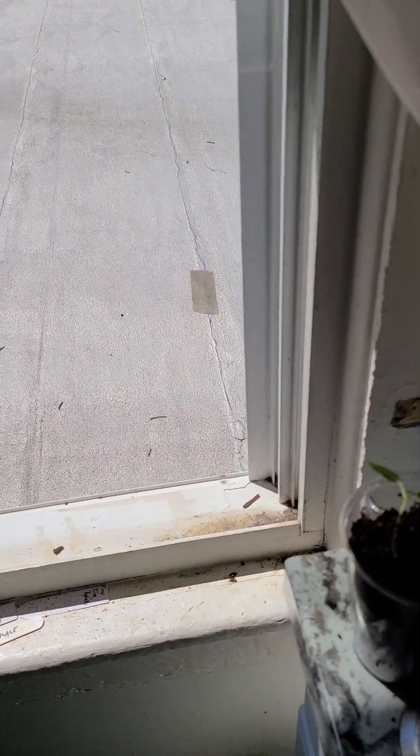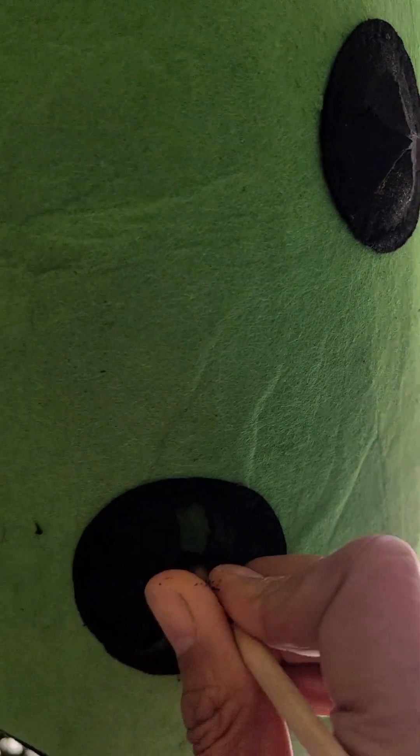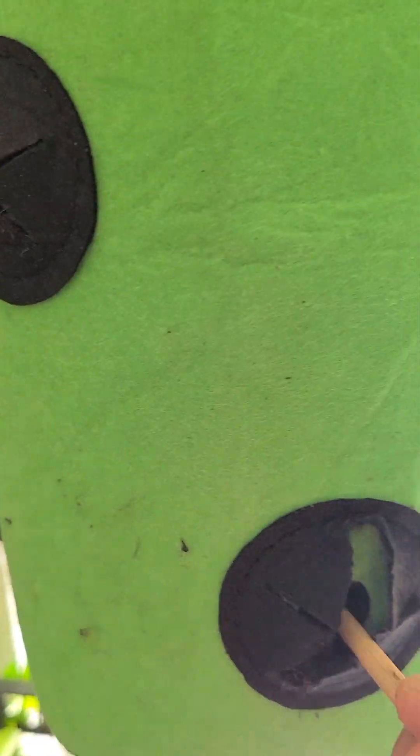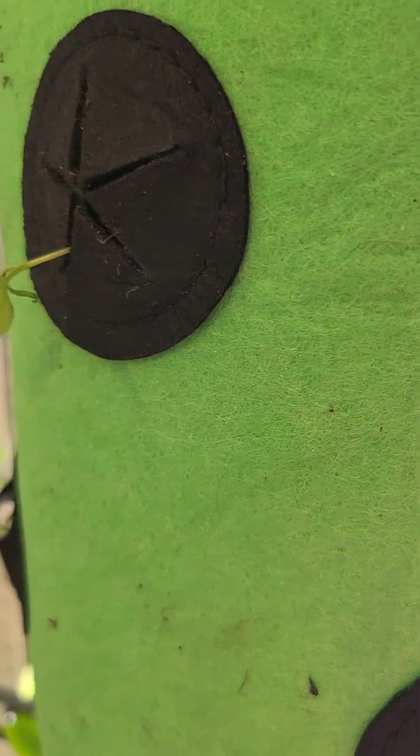I used a chopstick to make a burrowing hole, because what's going to happen is the roots will fan out within the bag and then hang down. I'll probably be doing some determinate tomatoes — ones that bush out and only grow to a certain size — and my Tiny Tim tomatoes in the other two bags I have right now.